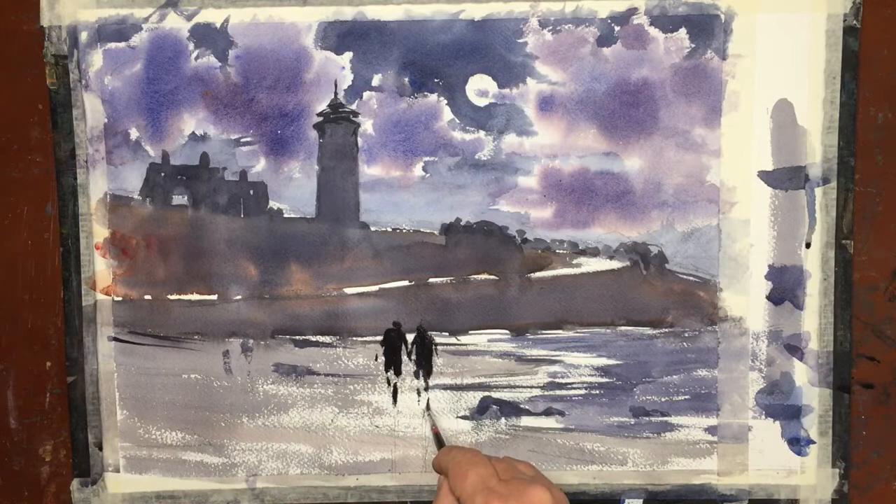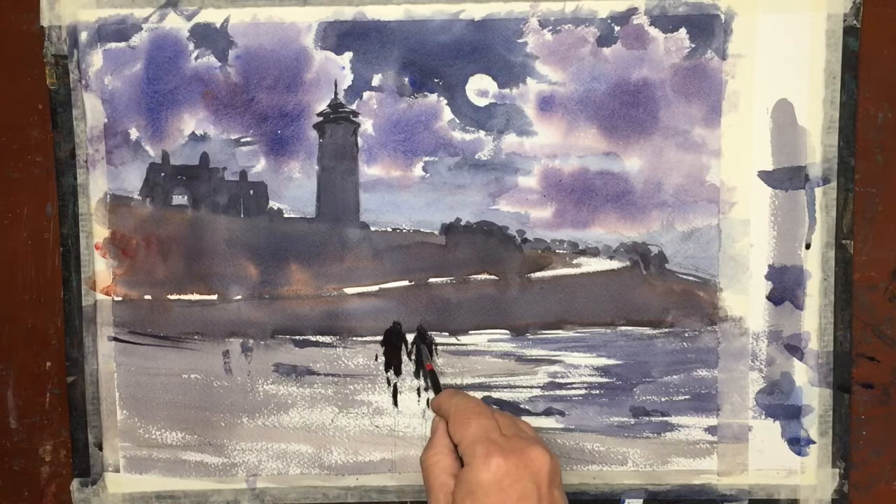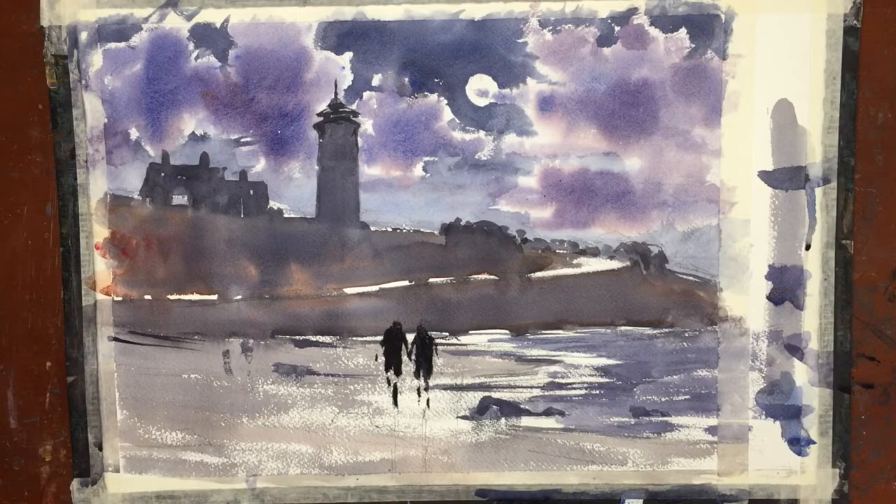How romantic is that — walking on the beach, holding hands under the moonlight? It's based on imagination, something we like to do. If we're in the mood, the moonlight's creating a bit of mood. That's what I'm trying to capture here.